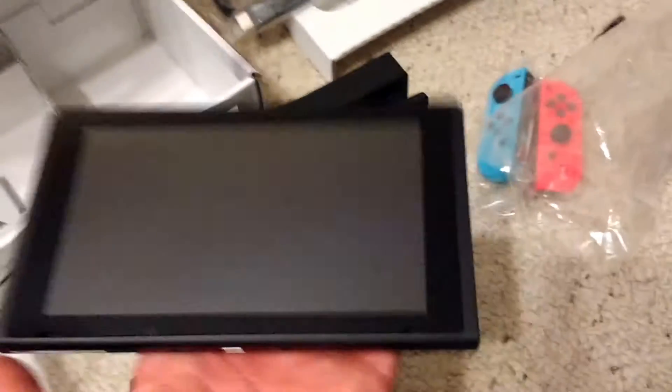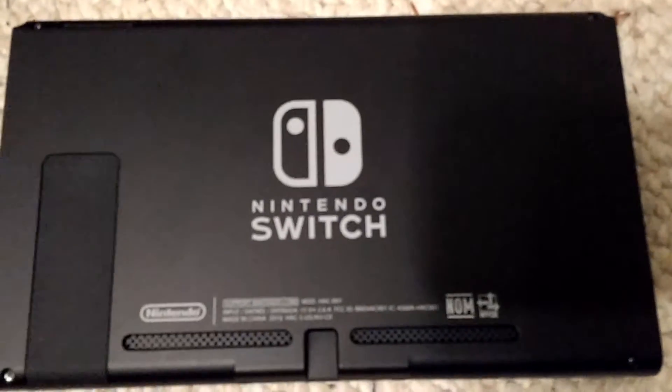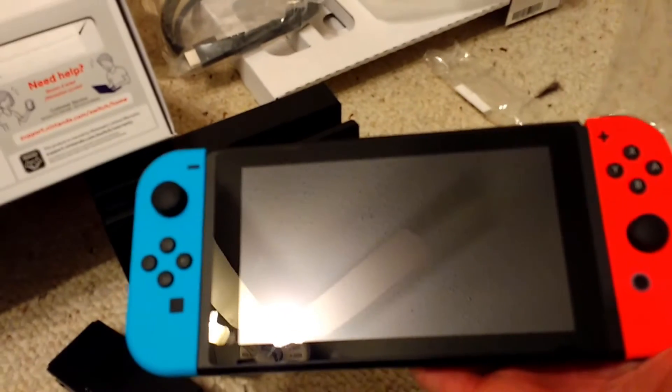We've got the charging grip right there and the system right here. I'm gonna take that out of the covering. I've already felt the weight of the Nintendo Switch before — it's honestly what I'd expect it to be. We've got the USB-C port down there. Honestly, the fact that I'm holding a home console is just amazing. It feels like a tablet almost. I can make a separate video showing these Joy-Cons off — I'm just gonna slide these on. There we go. This is the Nintendo Switch console. Wow, I can't believe it's day one and I'm holding this. I'll be playing Splatoon on this thing — it just feels so amazing.